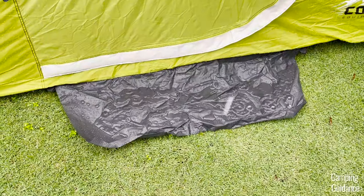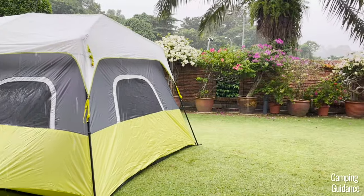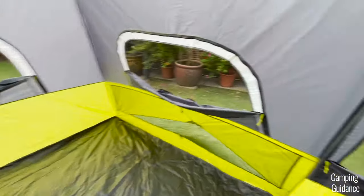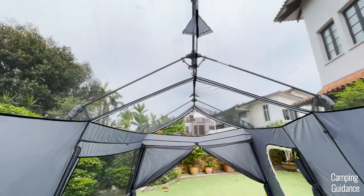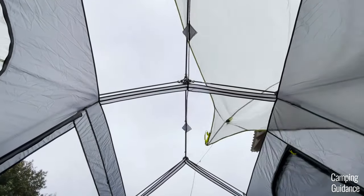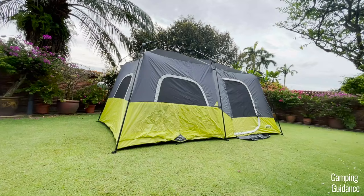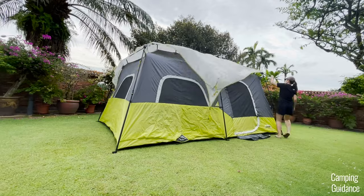This Core 9-person tent also comes with a pre-attached foot mat which will get super soaked in heavy rain because there's no vestibule or shading outside the tent. On a hot day without the rainfly, this Core 9-person instant cabin tent has quite a bit of ventilation — there are seven windows and some of them are pretty huge. On top of that, the rainfly is removable from the outside and you get a lot of mesh on the roof of the tent, which is great for tons of hot day ventilation. On a rainy day though, you have to put the rainfly back on to cover up and protect the ceiling mesh from any leaks.